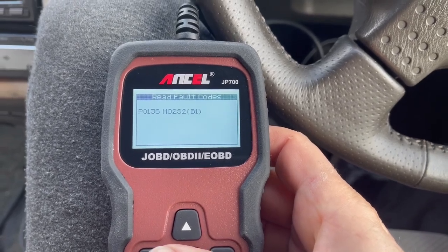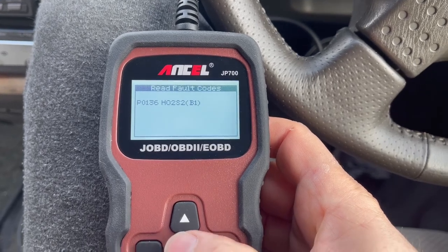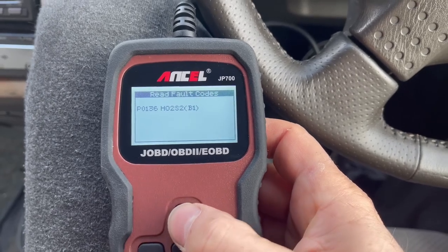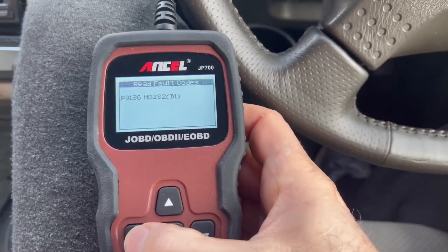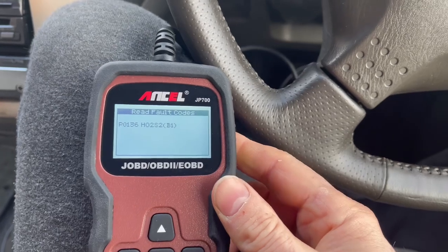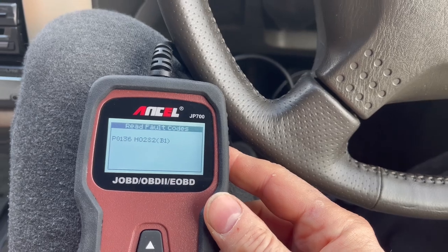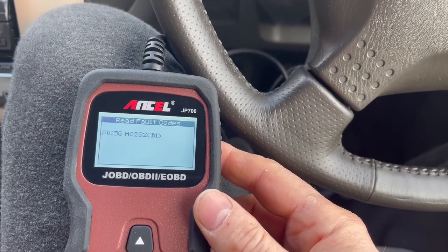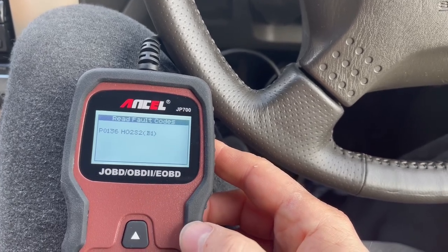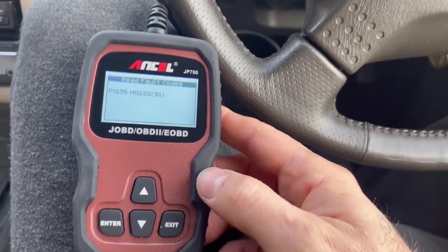Read fault codes, erase fault codes — all right, straight on to them. P0136 and HO2S2B1. Can't do anything else with that. So this is the total first time using one of these — interesting. But at least one good thing, I'm on the one fault code. It might not be a very good thing, but we'll just see. So I'm presuming now I can just plug this into the laptop and it'll send details through or something, but we'll see.